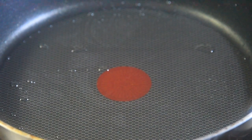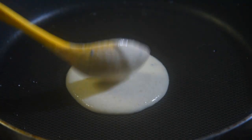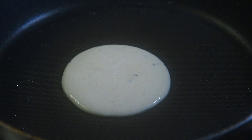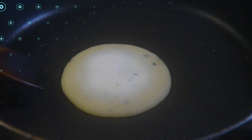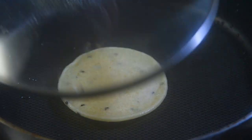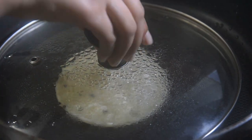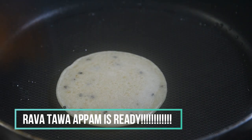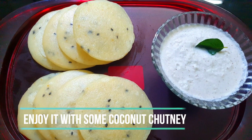Now we're gonna make the appams. Into a pan, put a spoonful of your batter, close it for a little time until the top part is dry, then flip it, close it, and cook it for a little bit more time. And there you go — your rava tava appam is ready! Make more appams with the rest of the batter.